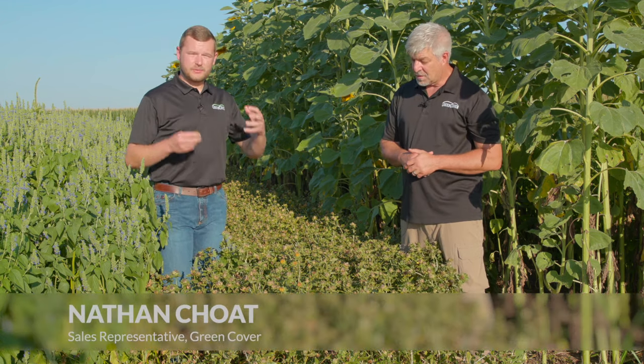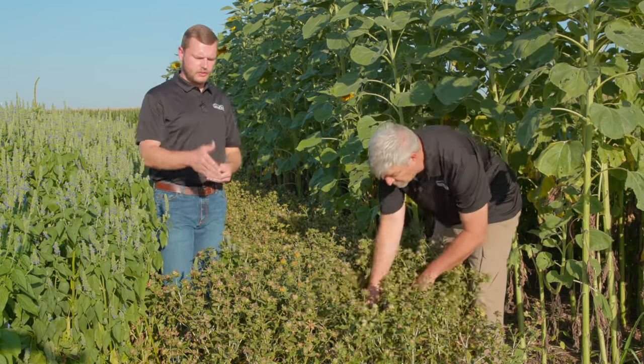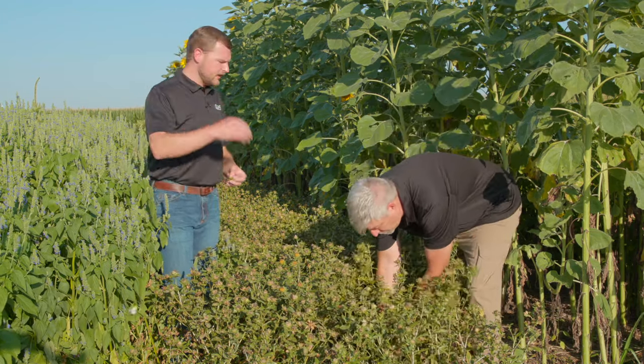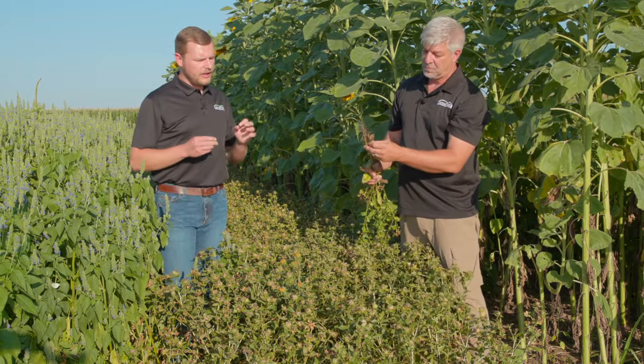Yeah, I'm a big fan of Baldy safflower. It's a broadleaf, it has a really nice taproot structure, good for helping to build that soil structure and reduce compaction. This safflower plot has done a great job this summer holding back the weeds.